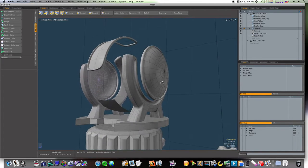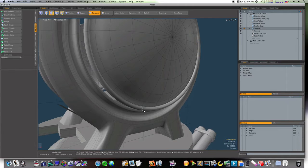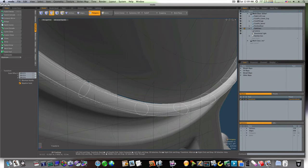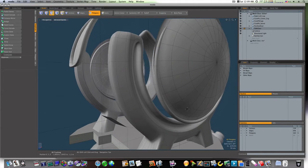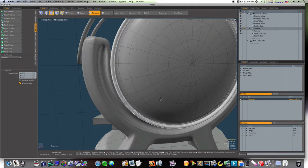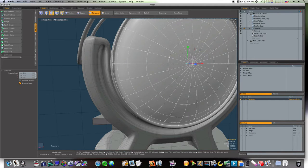Let's go ahead and connect our glass here. As you can see, we've got a little bitty gap in here, and that can be fixed by either scaling this down or scaling the glass up. When I scaled that down you can see what happened, so I recommend scaling the glass up a tad.